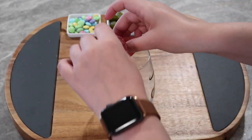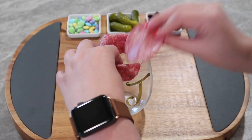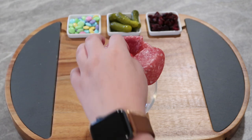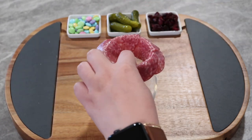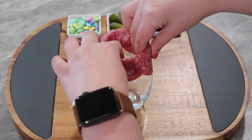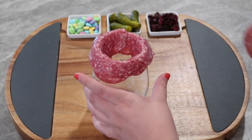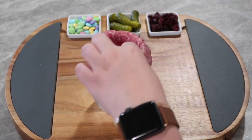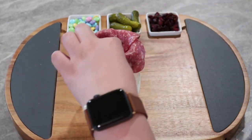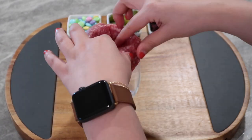Now to get started filling out our board — I love that this board already has those little white bowls. In one I did some mini pickles, in another some festive M&Ms, and then some dried cranberries. Then here I'm making a salami rose. I'm sure you guys have seen this trend everywhere — I have actually never tried it, but I thought it would be perfect on this Easter board.